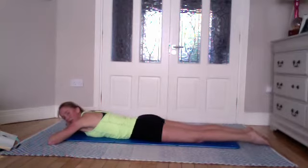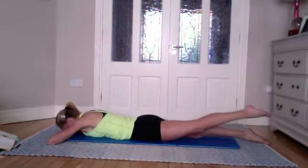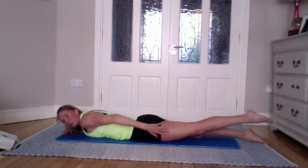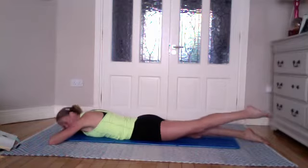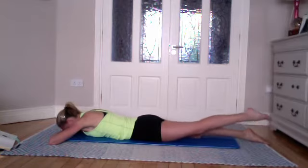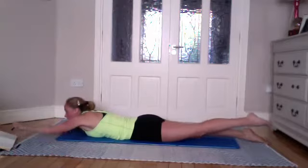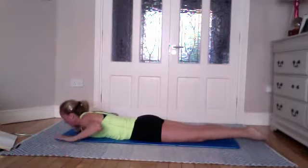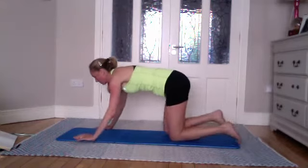Wiggle out your hips and get them level again before you do the other side. Take an inhale, and on the exhale lift that other leg — make sure that's doing the work and you're not gripping too hard on the opposite side. Take an inhale here, lower down halfway, and pulse for ten, nine, eight, seven, six, five, four, three, two, and one — place it down. Come back onto your hands.